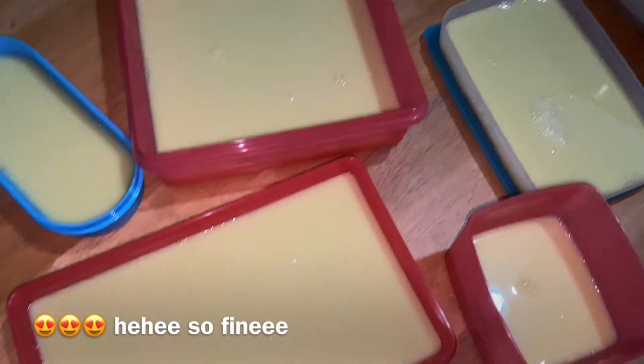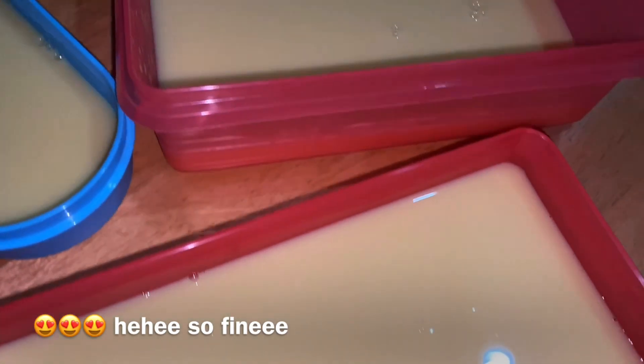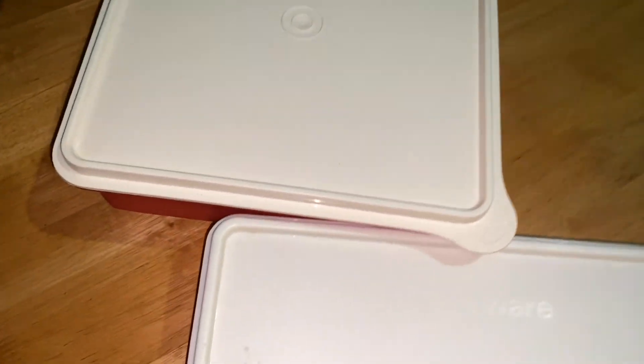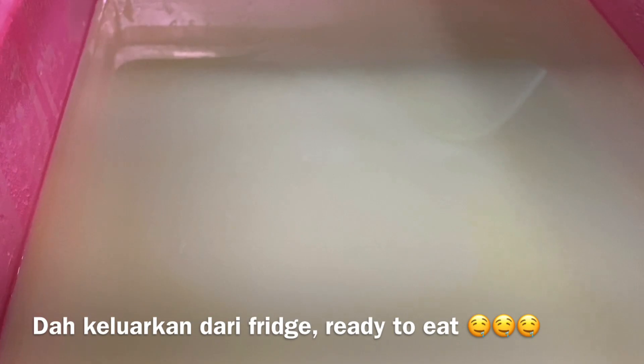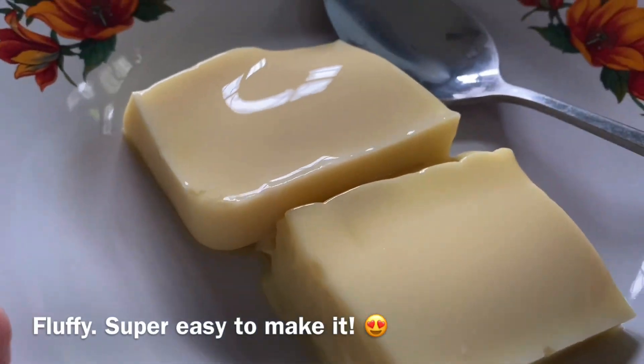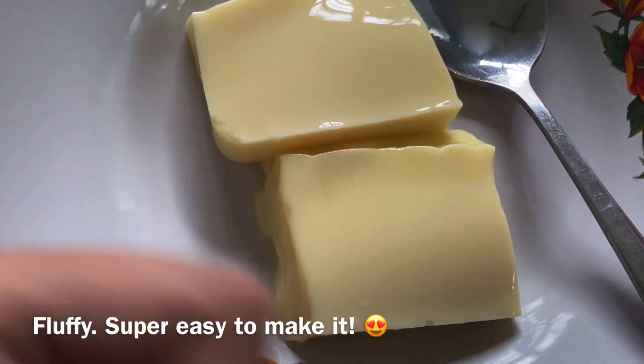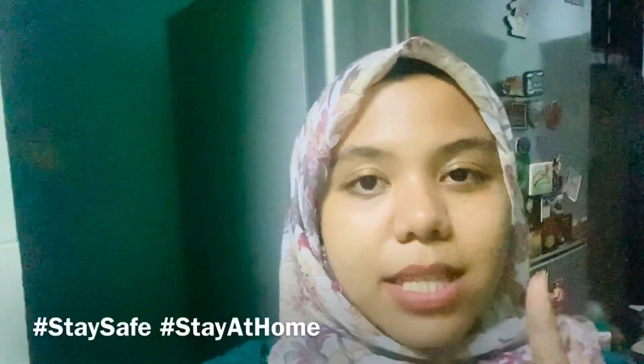Kita dapat lima bekas — oh my god, I can't wait for it! You can see it looks really fine. Pudding jagung is now ready to go into the fridge. So that's all from me! I really hope this video will help you guys to make curd pudding. Don't forget to subscribe if you haven't subscribed to my YouTube channel, and also like and share this video. See you guys on the next video — don't forget to stay safe and stay at home!